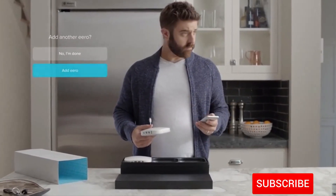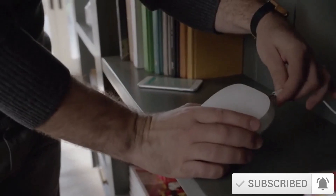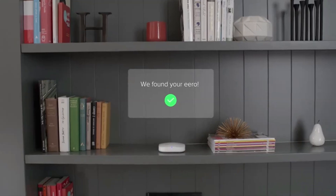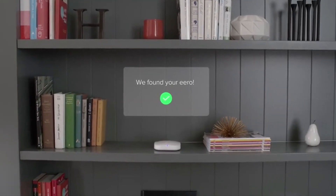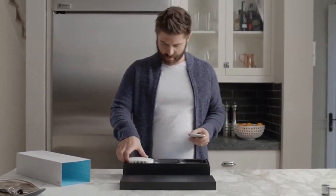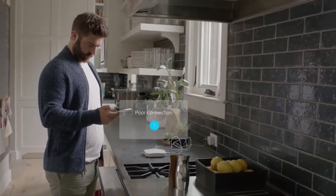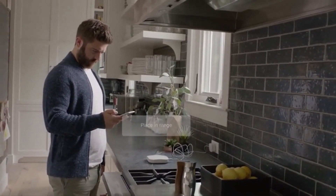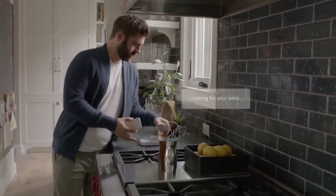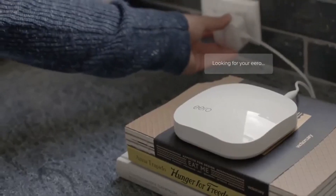In the Eero app, tap Add Another Eero. The app will guide you through placement. When you've found the best spot for your second Eero, plug it into power. The app will detect the Eero automatically and help you set it up. Repeat the same steps for any other Eeros you want to add to your network. Eeros work best when they're within 40 feet of each other and out in the open, ideally on top of a counter, TV stand, or shelf.